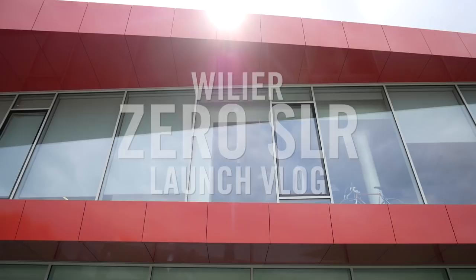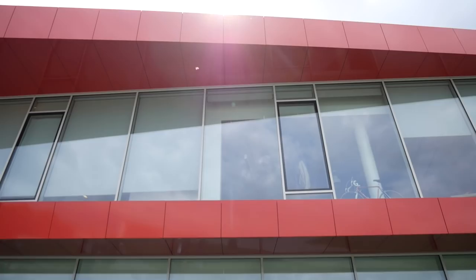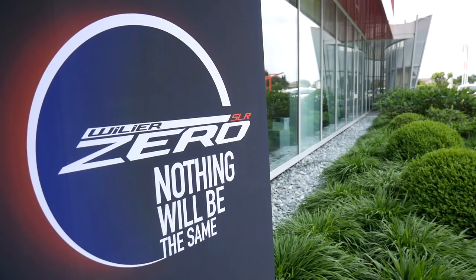I am Dave, welcome to Cycling Tips. We're here at the Willier factory in Italy. I'm being hollered to get inside because we're going to have a look at the new bike that the Total Direct Energy team will be using in the near future.